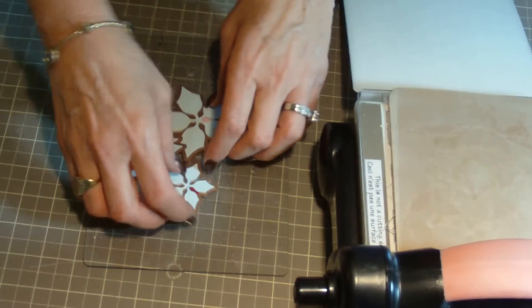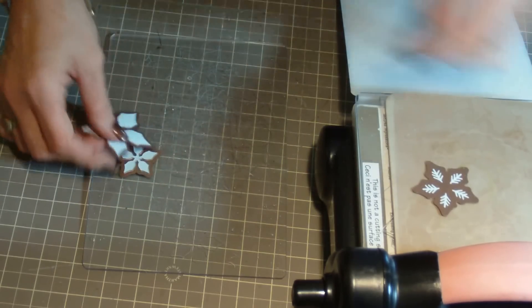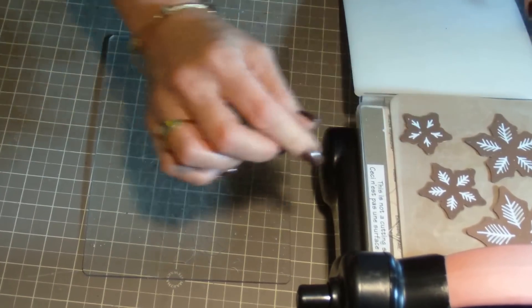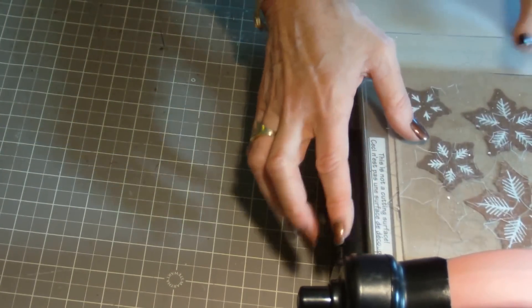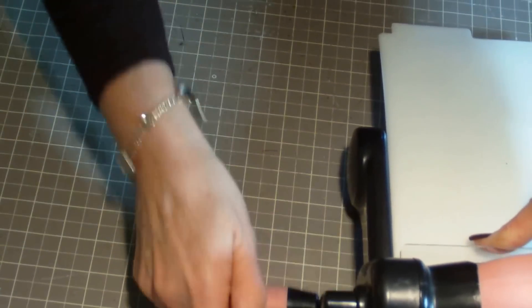Again using the correct sandwich for your die cutting machine, place the first plate down, an embossing pad, the dies with the veins facing up, another plate, and run it back through your die cutting machine once or twice.